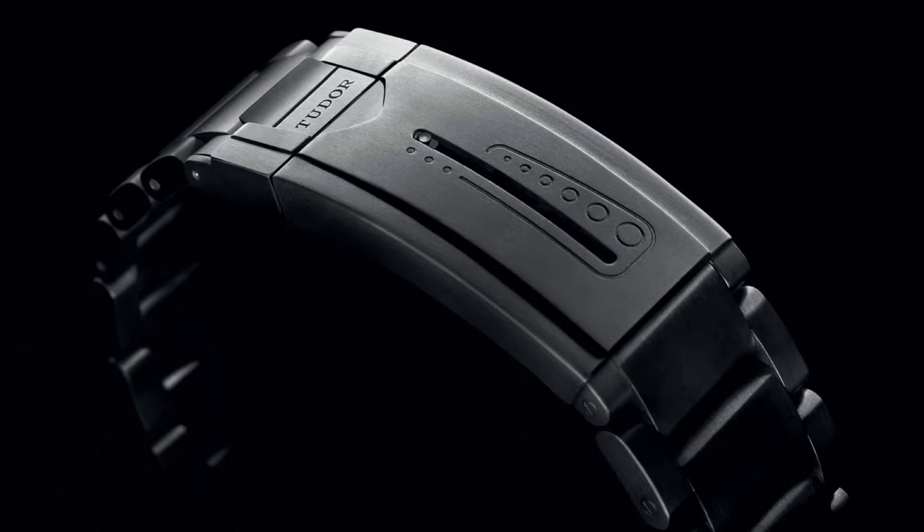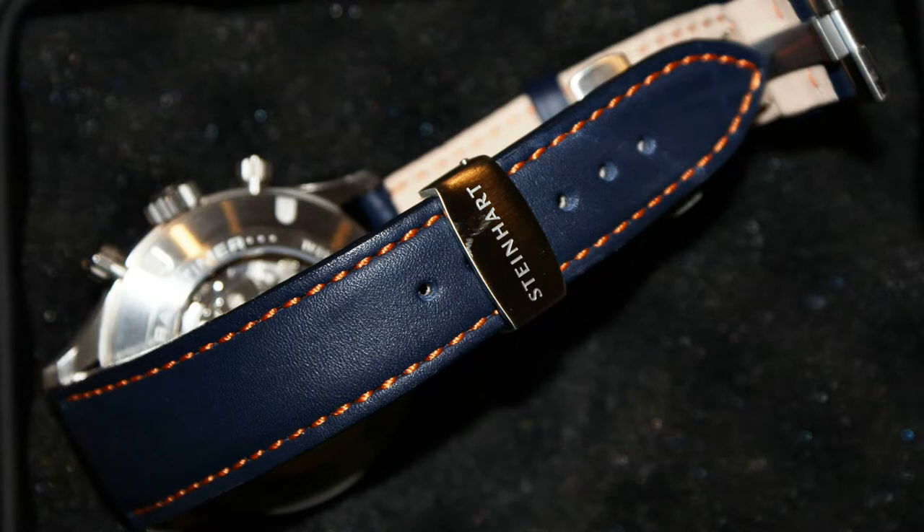Even when Tudor does titanium bracelets, the clasp is made of steel — see the Pelagos. But the Steinhardt was completely titanium. Sacrilege or not, the strap that I've got on this Tudor is in fact the blue and orange stitch strap from one of the Steinhardts I owned. I ended up keeping the strap and sold the watch on its bracelet. I periodically tried to find that watch again and buy it back. It's a bit of foolishness, especially since they stopped making it. It was about 900 to a grand when it was new, so it's going to shoot up over that.